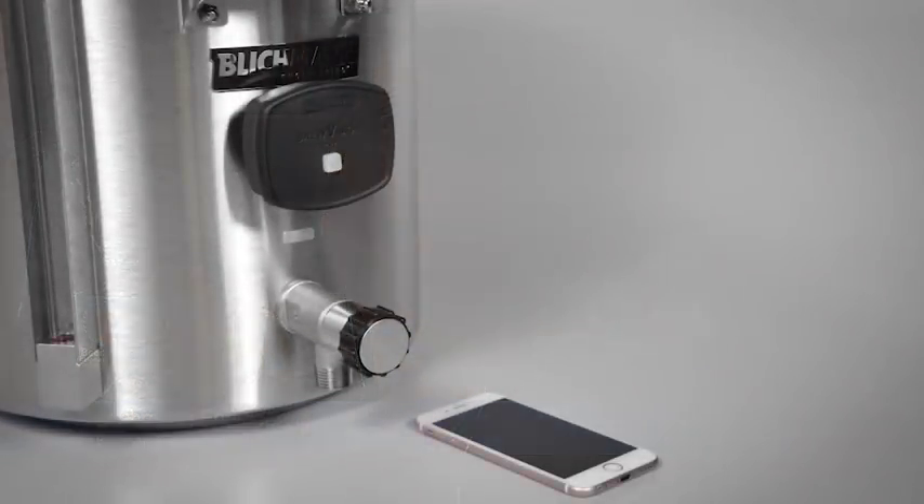Also, the new BrewVision thermometer from Blickman Engineering. This interactive wireless digital thermometer connects right to your iPhone or iPad and lets you remotely monitor and record temperatures. You can download your recipes right from the BeerSmith cloud and set updates and alerts as you brew. Get the BrewVision Bluetooth thermometer today — another great innovation from BlickmanEngineering.com.